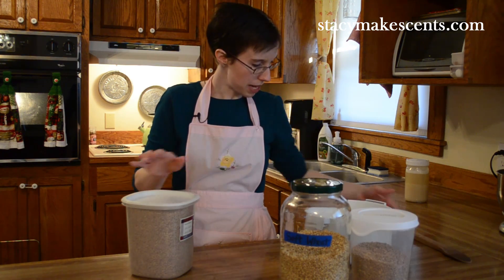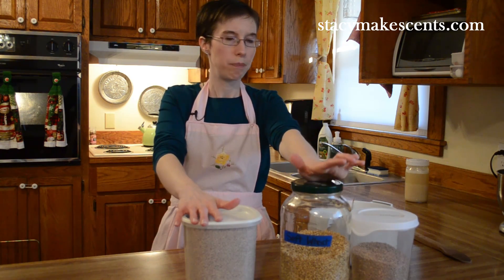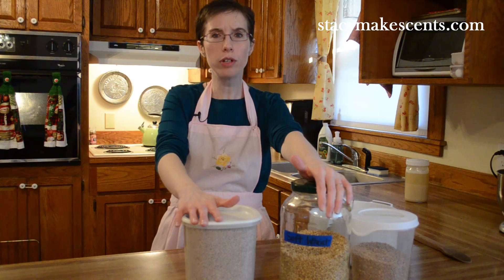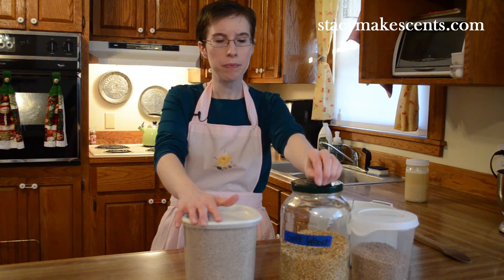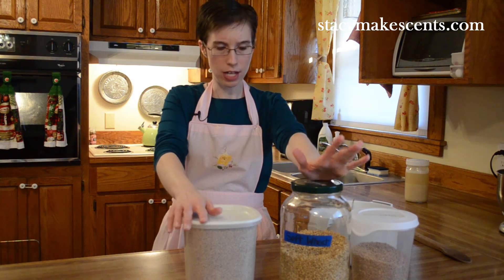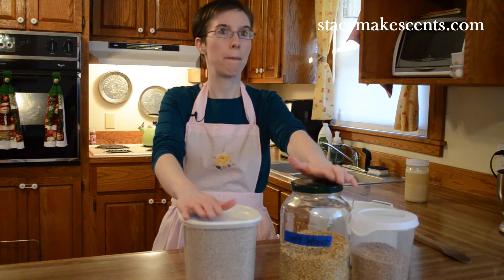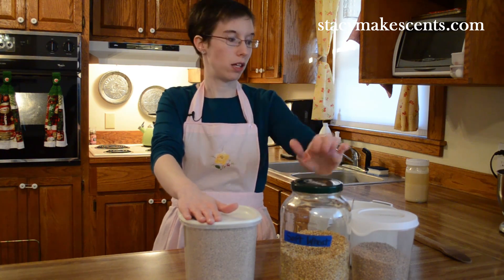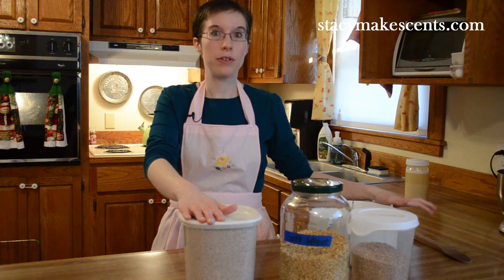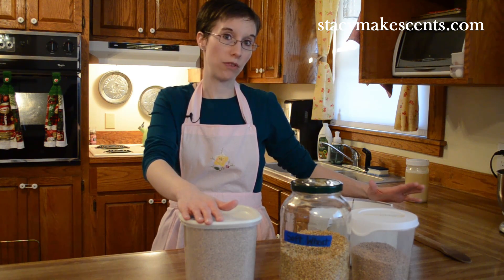I'm getting ready to make some bread, and these are the grains I use. There are all sorts of other options — there's Kamut (K-A-M-U-T), and I'm not very good at pronunciations. There's einkorn, which I'd like to try soon from Tropical Traditions. There's millet. You can mill oatmeal, you can mill beans — you can mill just about anything that you would find a flour for at the store.